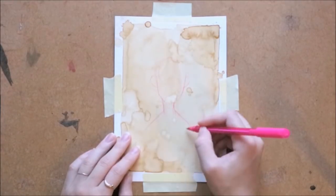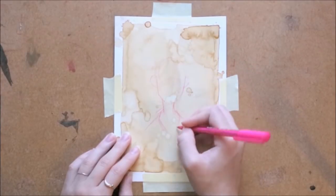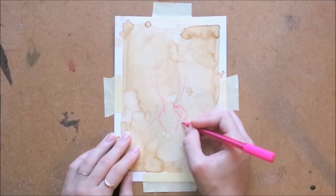So now we're on to the part of the video where I draw something on top of the coffee base that I made. I took out my colored ballpoint pens and I started to sketch something.